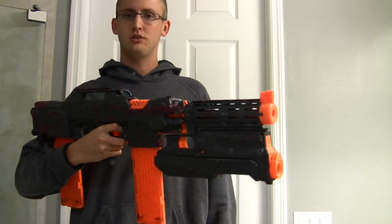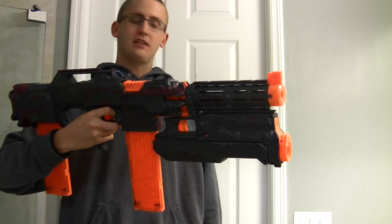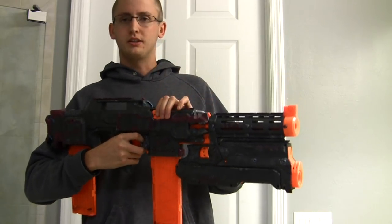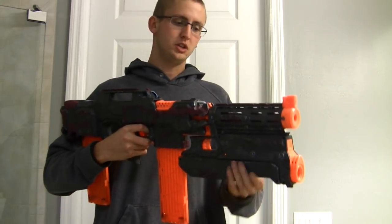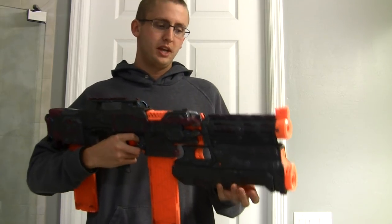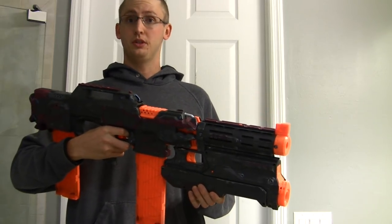I did this integration mostly for the laughs — I haven't seen it done before and I think it looks pretty cool. For games like Defend the Core where you score points — an elite dart might be one point — sometimes a bigger dart like a Mega, an arrow, or a ball would be assigned a different point value. So if you shot a Mega dart, maybe it would count as 1.5 or 2 points, and it'd be cool to pop in a few rounds for extra points when you're close to the core.